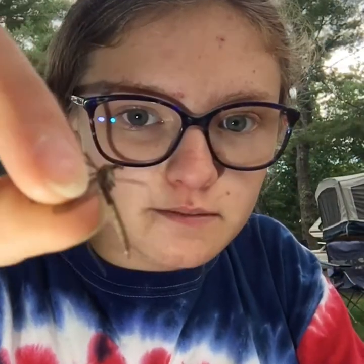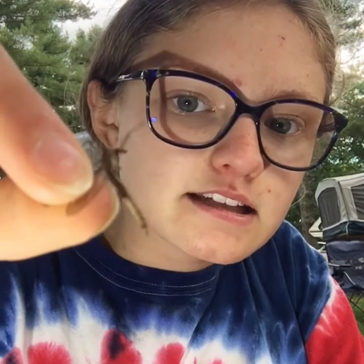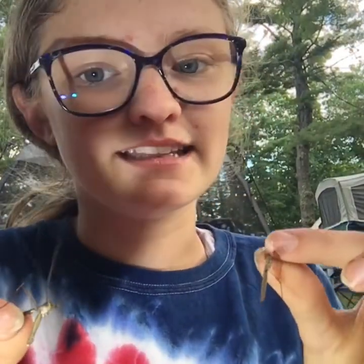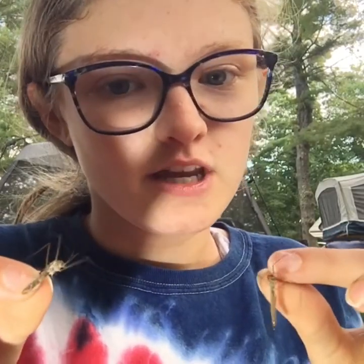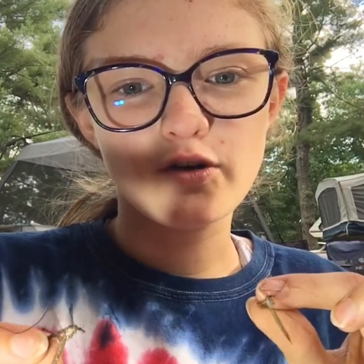Now, on the female, the abdomen on the end is pointier than the male's. Another way to tell if it's a female or male is that the female is usually bigger than the male. Though in this case, the female is younger than the male, so it's smaller.